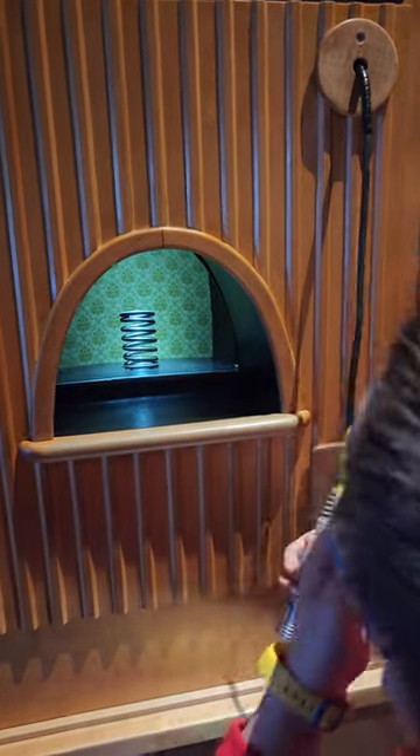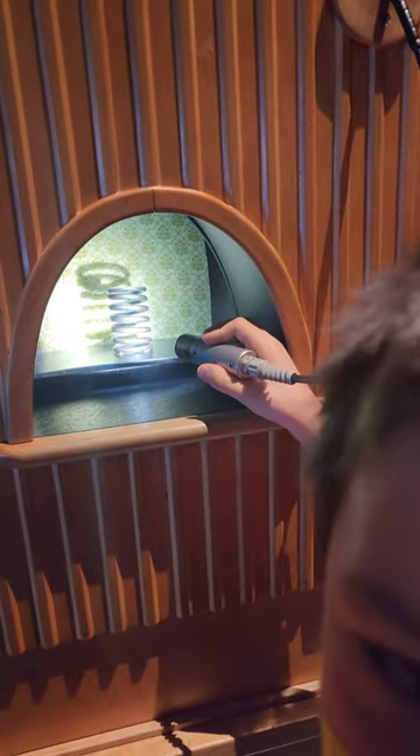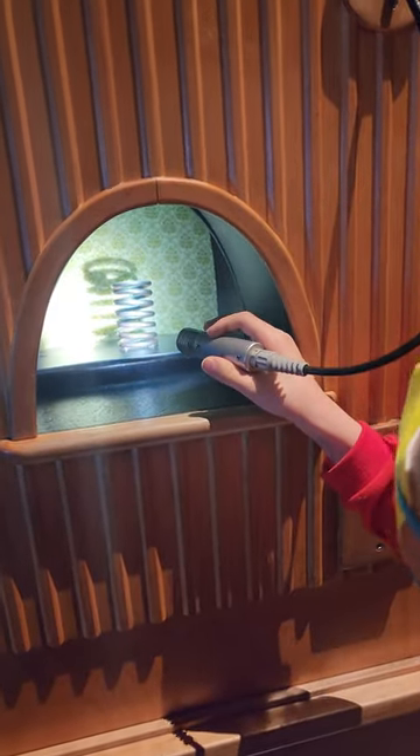But now, you can shine the flashlight on the spring. But it reflects off the spring — it even has a shadow. That's done really well.